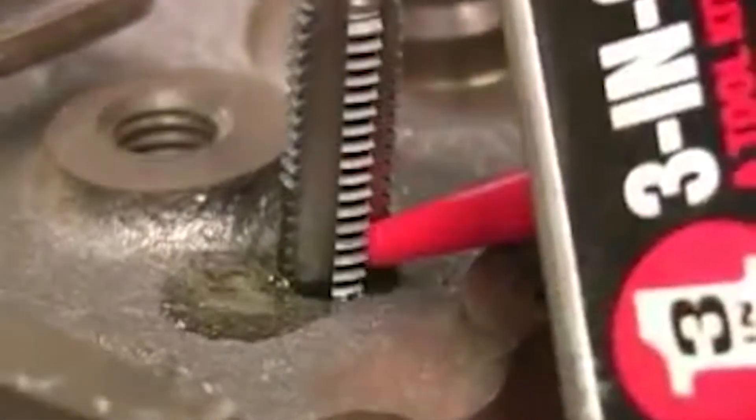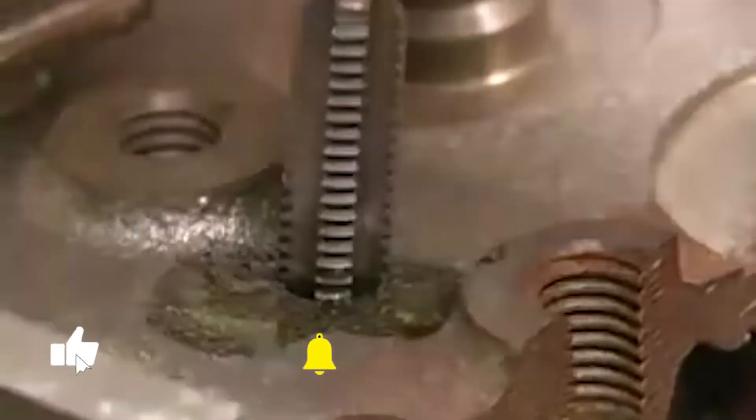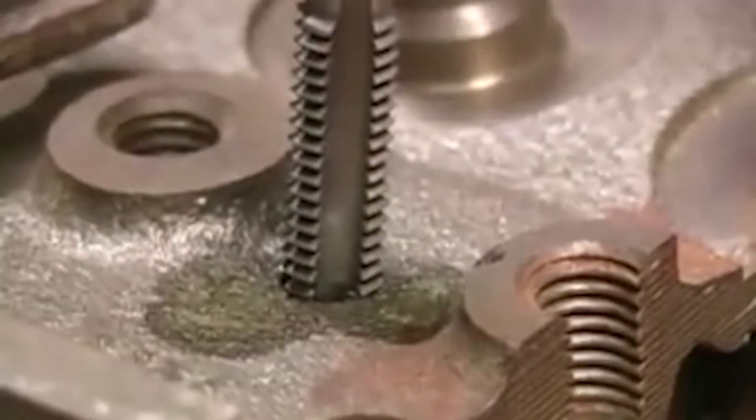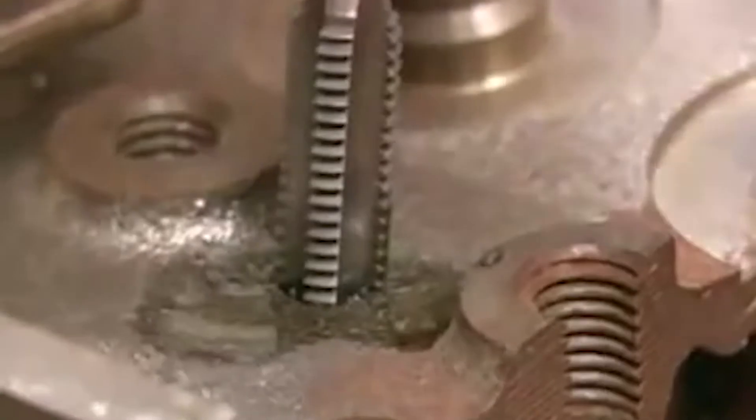A little bit of oil on the tap will help it cut cleanly and help keep the chips free. When the tap starts cutting threads, you want to go about a half to one full turn and then back it up a quarter to a half a turn to break the chips. Then you can turn the tap back in to where it starts cutting threads again and go another half to full turn before repeating the process.